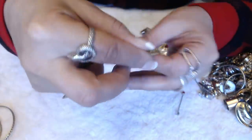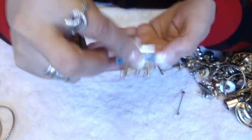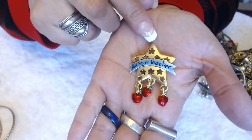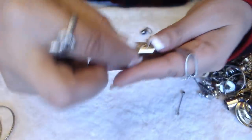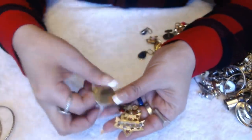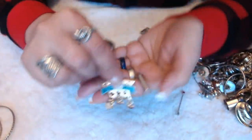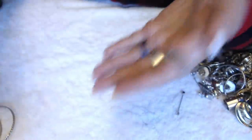We have a brooch here — it's a star. And it says All-Star Teacher with little apple dangles. JMC made this. It's pretty cool and it's in good condition.